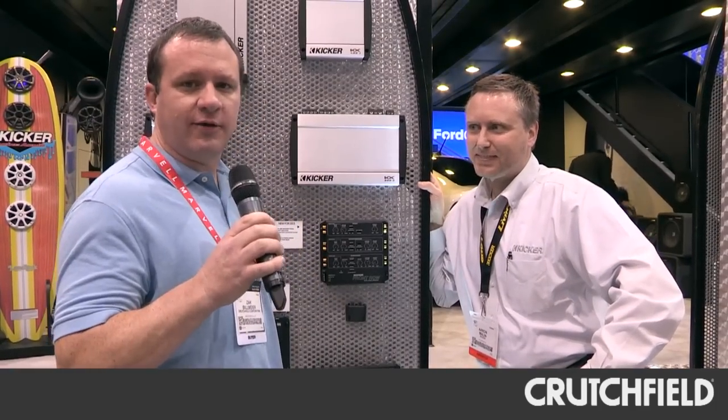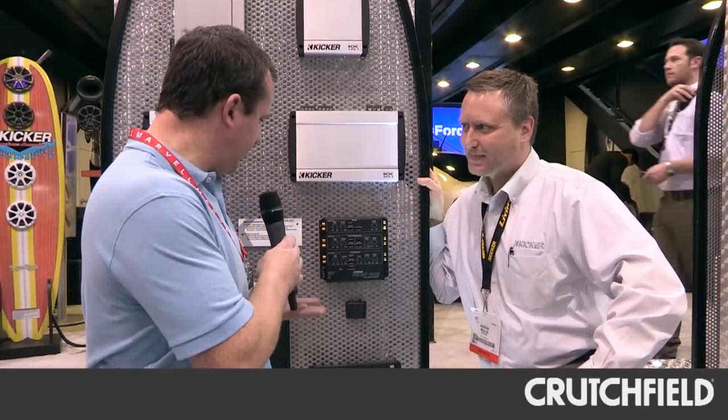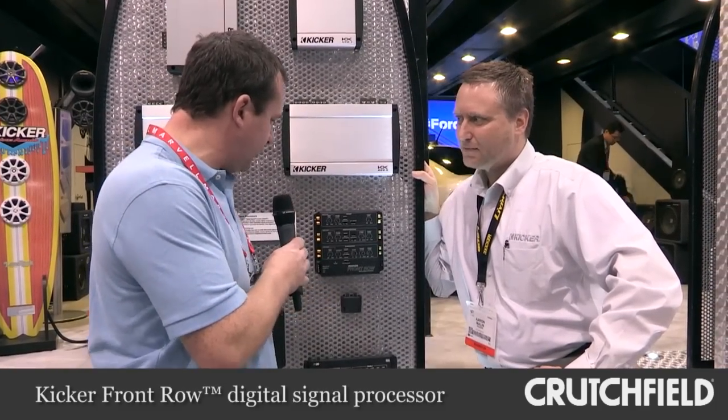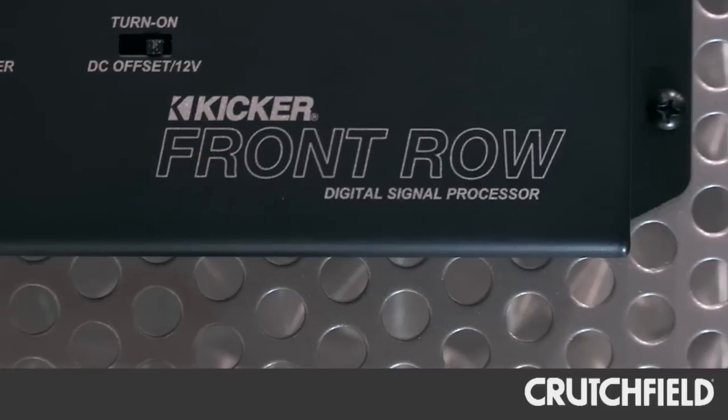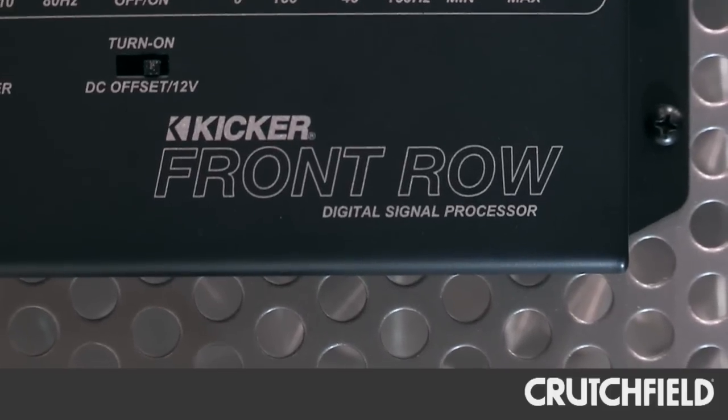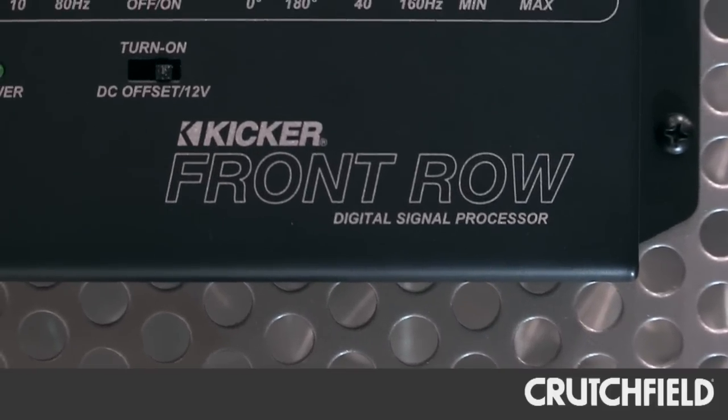I'm at the Kicker booth at CES 2013 with Aaron. Aaron, tell me about this Front Row Digital Signal Processor. The Front Row Processor is a phenomenal product if you like concert-like experiences in your car. Essentially what it does is it takes an ordinary car stereo and makes it extraordinary.